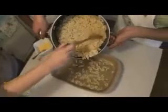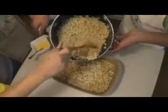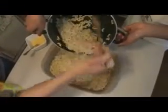We essentially provide anything that you need outside of the food that they're going to prepare. Now we're going to add the macaroni to our pan, and then after we're done adding the macaroni, Madeline is going to put the butter and cheese into our macaroni.